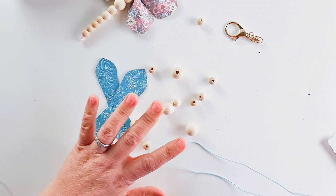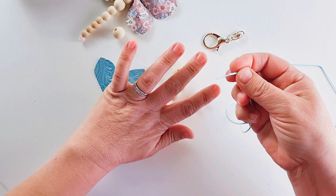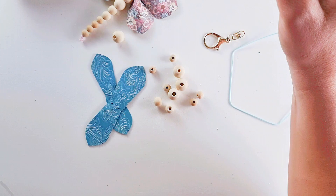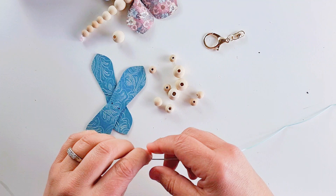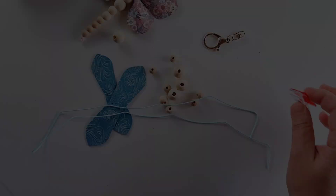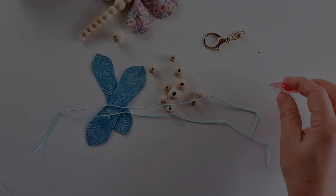First of all you take some thread or cord. This is coloured cord and it's actually plastic. What I've done is taken one of the ends and used my lighter just so that it won't fray, and I'm just going to thread it through the holes that are pre-cut. I'll just clamp the other end so the beads don't come off.